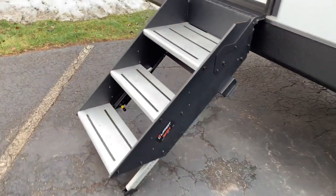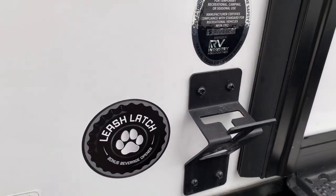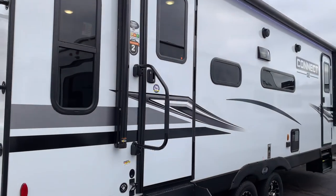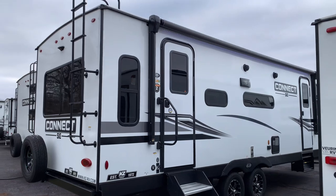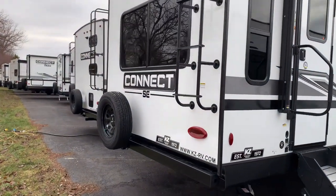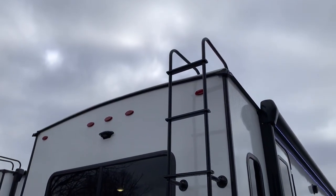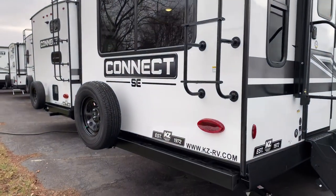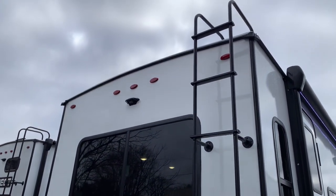There's a Lippert step to get into the camper, large grab handle, and a leash latch. This will of course have Azdel in the sidewalls for the construction — no more wood in the sidewalls, which eliminates delamination. It also has a built-in ladder. Some dealers are doing ladder prep where you have to purchase a folding ladder, but this one has the full setup with the ladder already there so you can get up on the roof and do your maintenance.